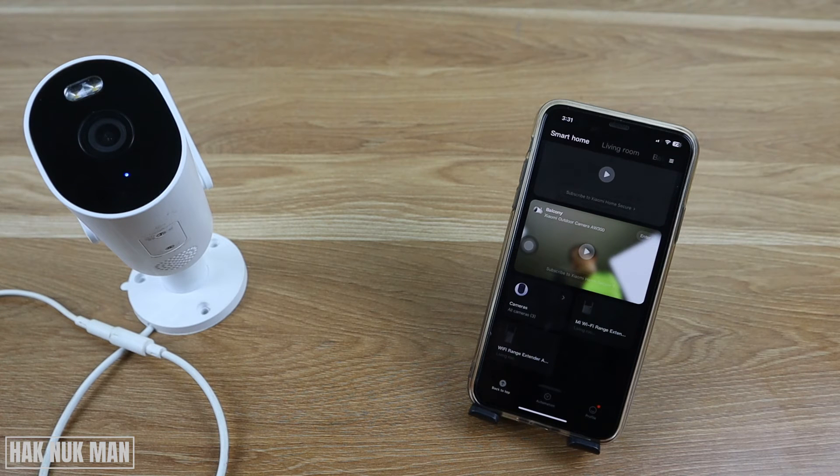Also check the Wi-Fi connection — is the camera still within range of the Wi-Fi signal, or is there a Wi-Fi problem? Check another device using the same Wi-Fi to see if that device is still working properly.